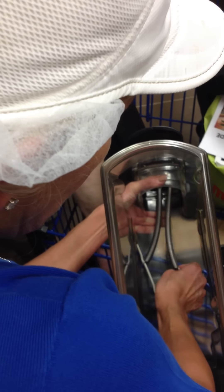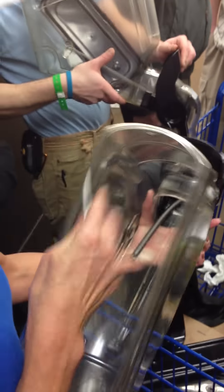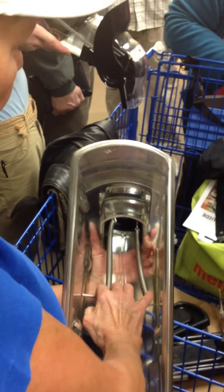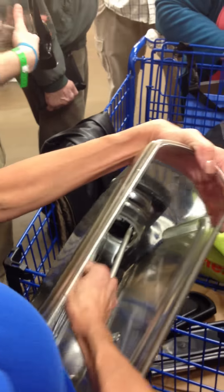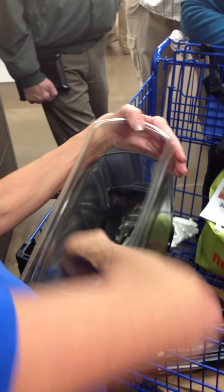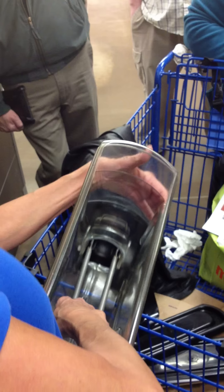And then you test it out. So when you stick it in here, kind of pull it back at an angle and hook one side first and then the other side. If you don't get it all the way in there, it's going to snap back and you can hurt yourself. Does anybody want to try that corner?